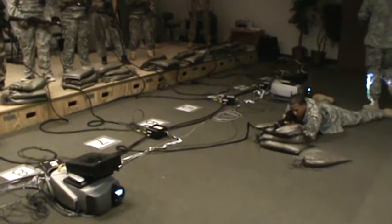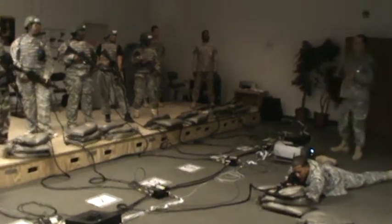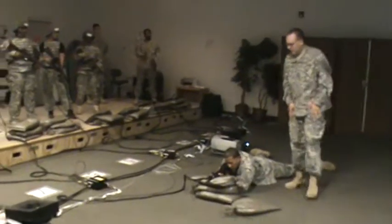The last fundamental is trigger squeeze. When you squeeze the trigger, you want to do a nice, smooth pull — you don't want to jerk it. If you jerk the trigger, you'll send your round left or right. So to control that, you do a nice, smooth trigger squeeze until the round fires.